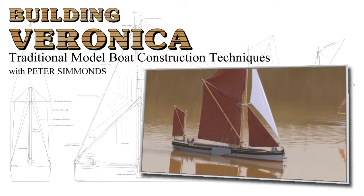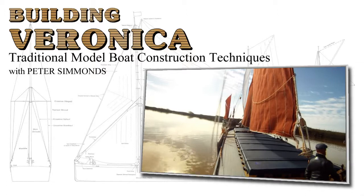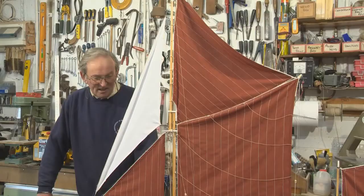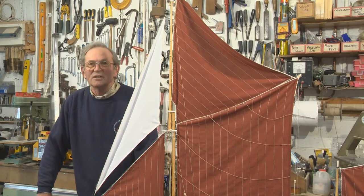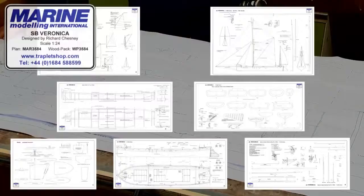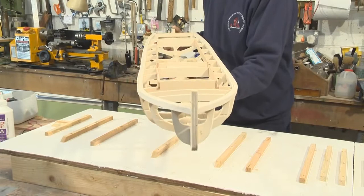I built this one up to race in next year's season. We're going to go through the building process from the beginning, so we'll start with the wood pack that you can buy from Traplet. The plans that are available from Traplet come in seven sheets.